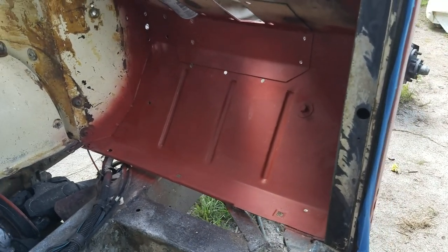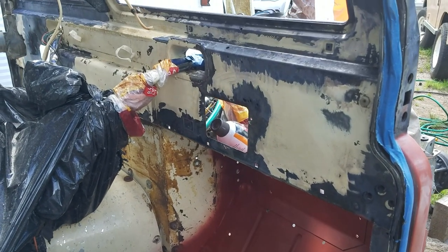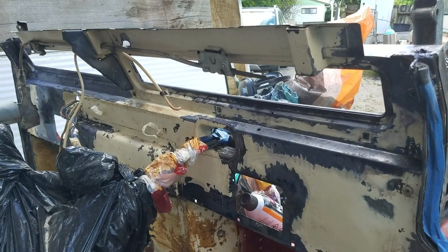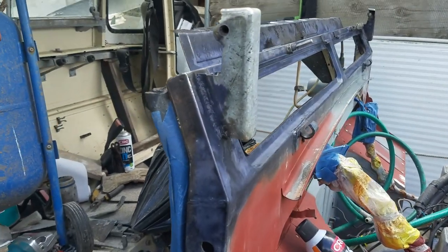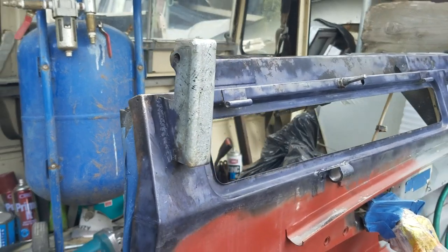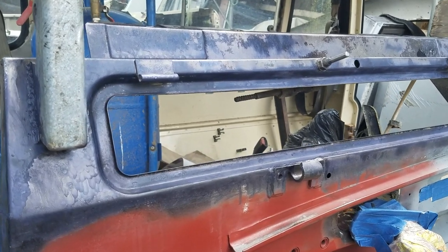I spent a lot of time in the footwells, and the entire firewalls had a big refurb — cut out lots of rust. Have a look through the previous videos and you'll see just how I handled each part of the rust repairs on this beauty.